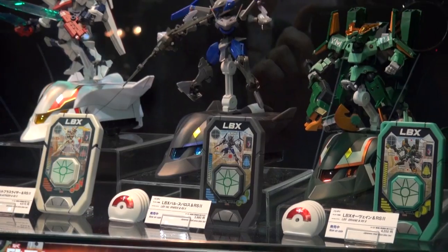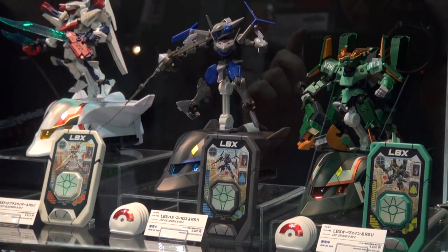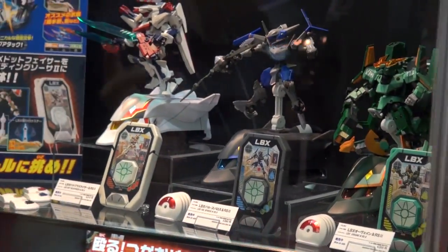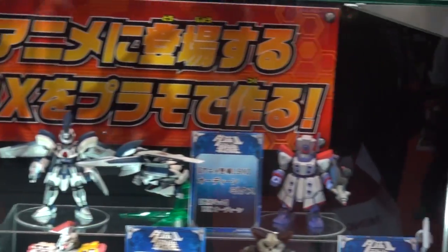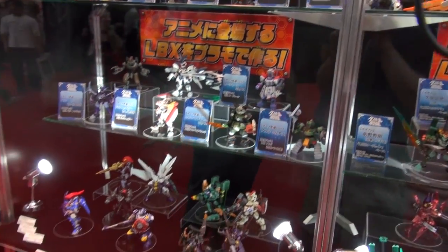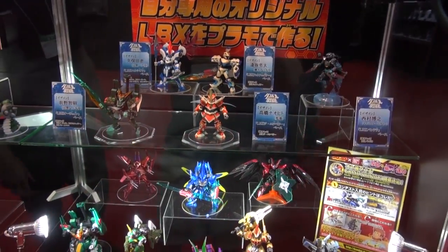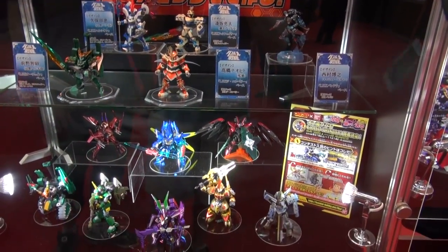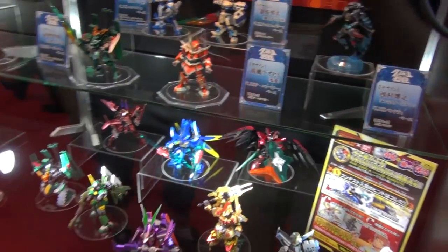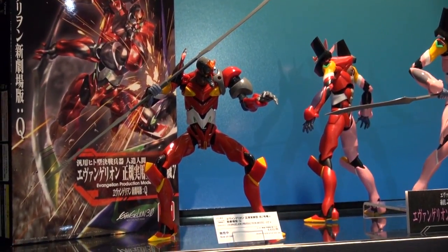Just to the right they've got a whole bunch of the LBX kits they've released. It's actually cool to see them all together because when you see them all stacked like this, you realize just how many kits Bandai has released from LBX — it's actually quite impressive. They release sometimes two or three a month.